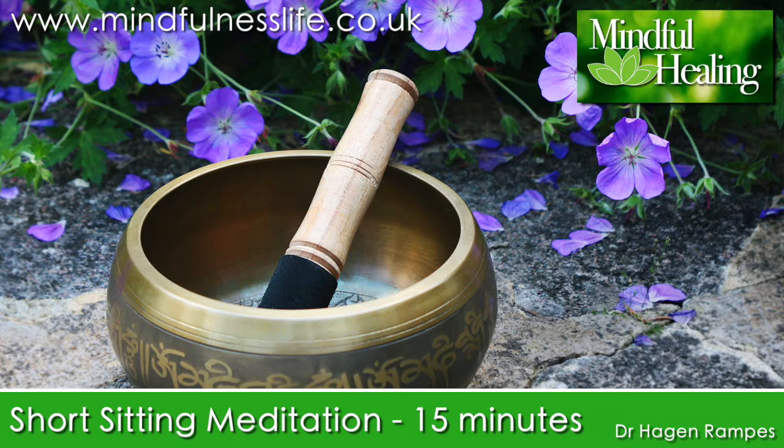This is perfectly okay. It's simply what minds do. It's not a mistake or a failure. When you notice that your awareness is no longer on the breath, gently congratulate yourself. You have come back and are once more aware of your experience. You may want to acknowledge briefly where the mind has been, and then gently escort the awareness back to a focus on the changing pattern of physical sensations in the lower abdomen.